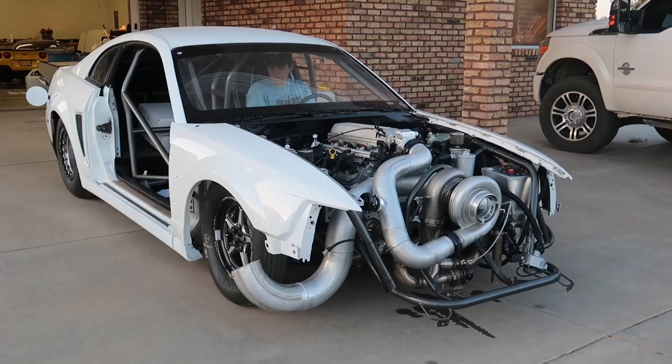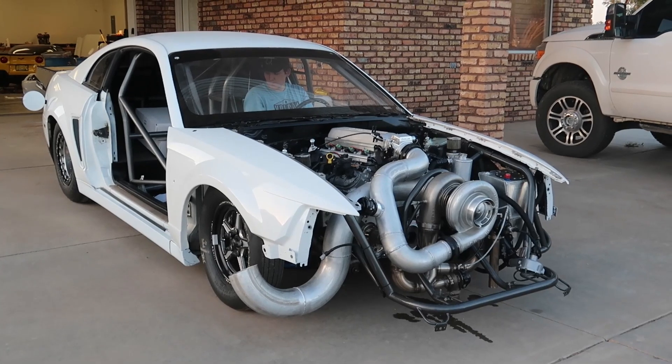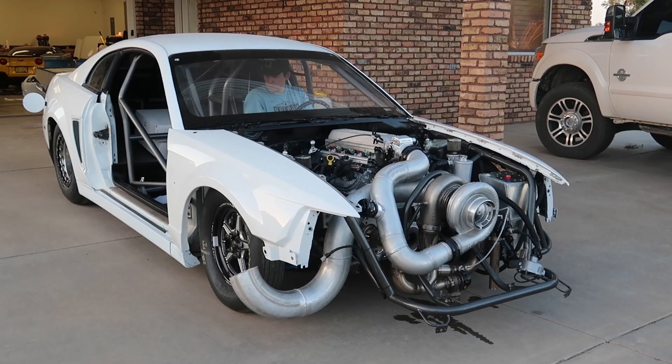I got impatient and didn't end up showing you the work I did. This is also like a five-minute base tune thrown together, so go easy on me — but this is the first spool attempt.